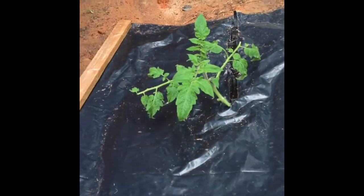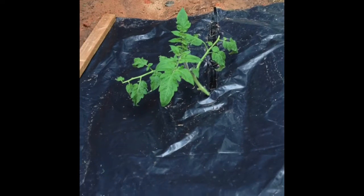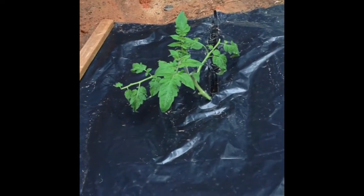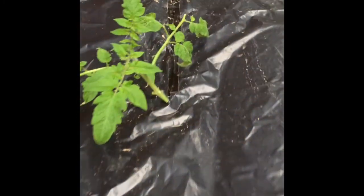You can see I did have to prune the ends of these branches because they were laying on the tarp, and I don't want the bacteria from the mud or the dirt splashing up on the leaves and getting the plant sick.